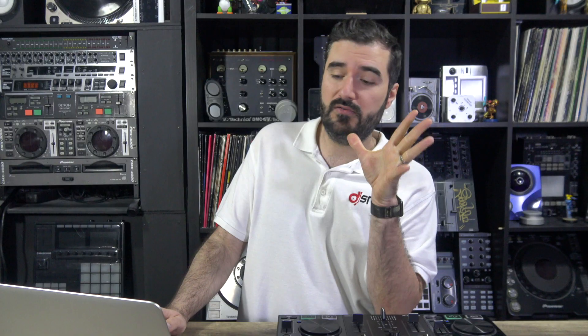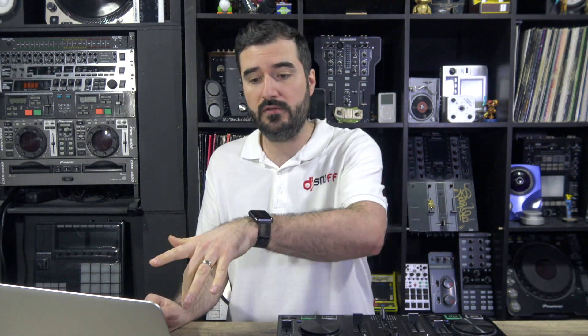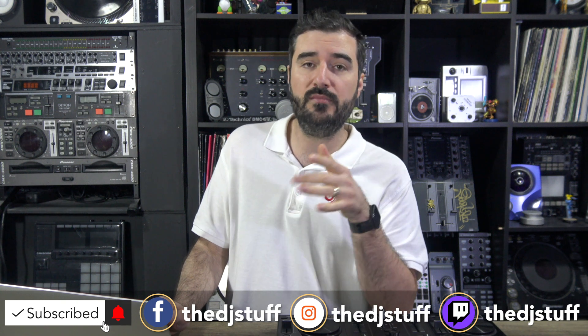This is the first video on playlist management. In next videos, we'll see how to manage your tracks with the grid, hot cues, and loops. After that, another video will cover how to prepare a good USB drive export, how to mix quickly, set hot cues and loops on the unit, and sync them back to Engine Prime. If you have any questions about playlists or Engine Prime, feel free to ask in the comment section. Thank you for watching, see you, bye bye!